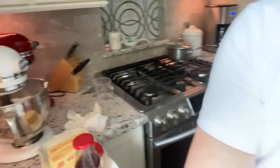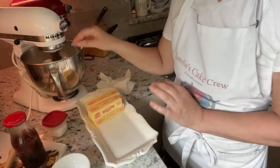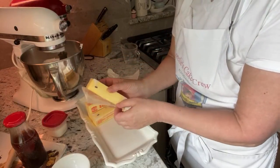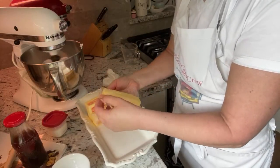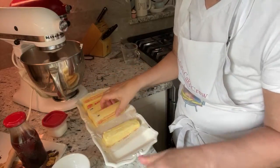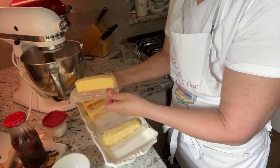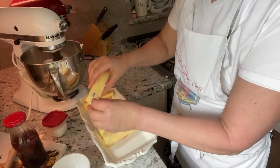Some people make their buttercream with firmer butter and add it into warmer eggs — that's another way to do it. Some people put little bits in at a time. I just put the whole stick in when it's room temperature. Once you start making this buttercream, you probably won't want to go back to American. I'll occasionally make American buttercream if I'm in a really big rush, but Italian meringue takes about 20 minutes to make a batch.